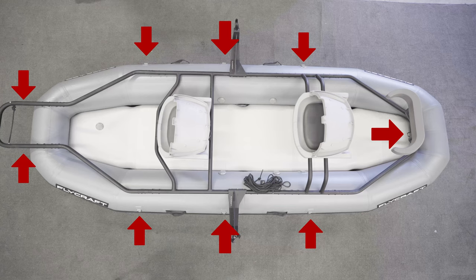One short strap up front, six medium straps in the middle, and two long straps on the rear.